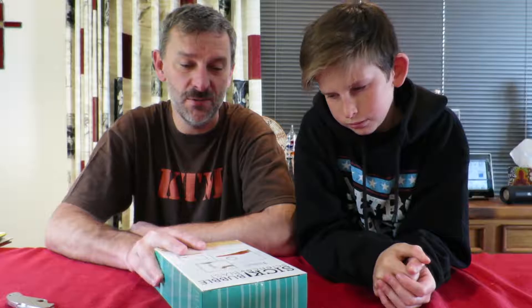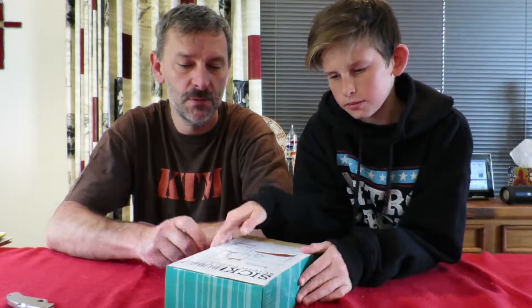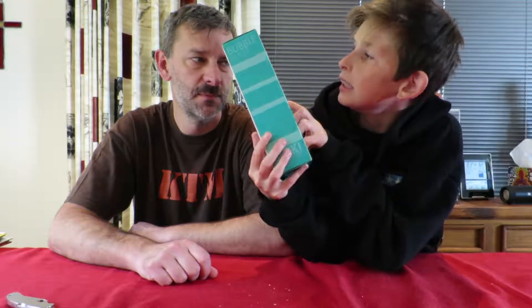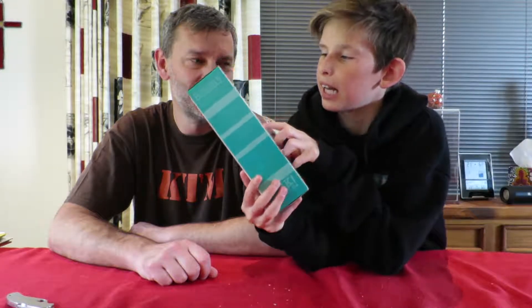Here we are. We're going to do a little experiment today with a kit that we got. I'm not sure who we got it from, but we'll see how it goes. What kind of experiment is it? It's a sick bubble, sick science bubble blast. There you go. We'll give it a go.